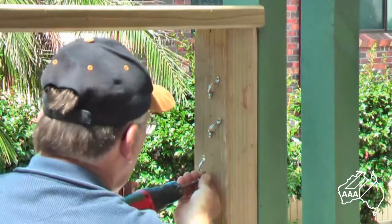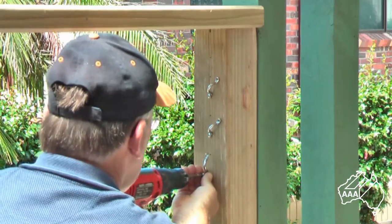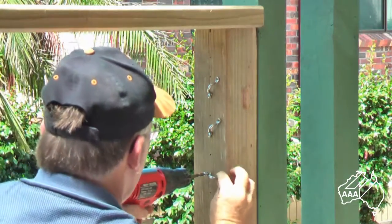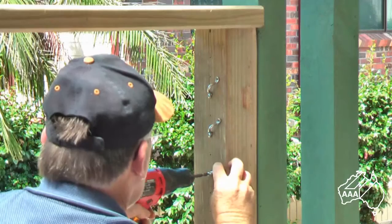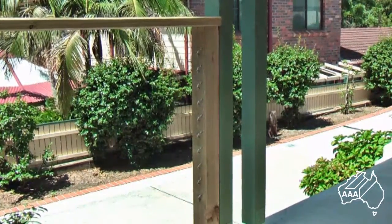It is a good idea to attach the saddles with only one screw at this stage as they will need to be loose to allow the wire to be fed into them later. Once you have done all your saddles you are ready to move on, placing the wires through the intermediate post.